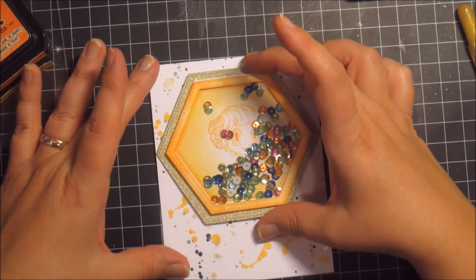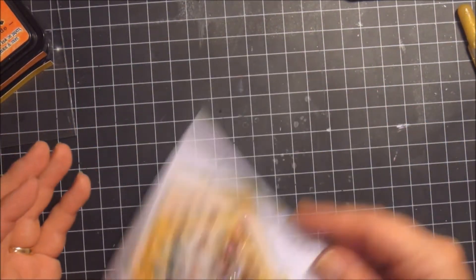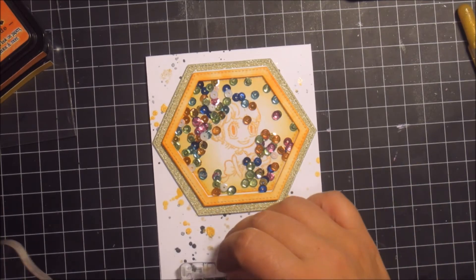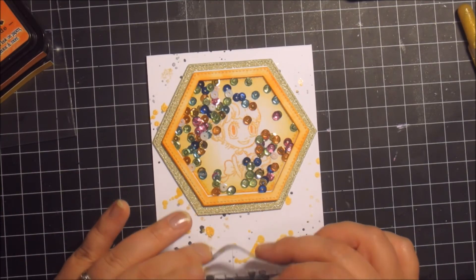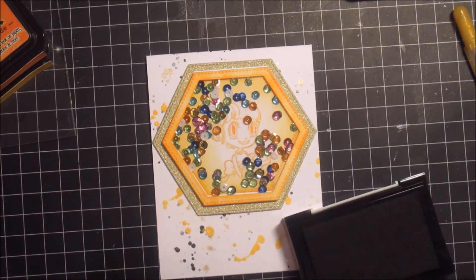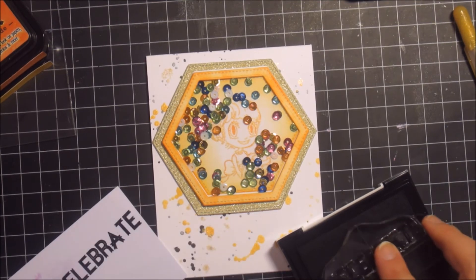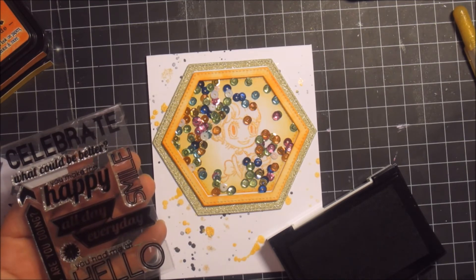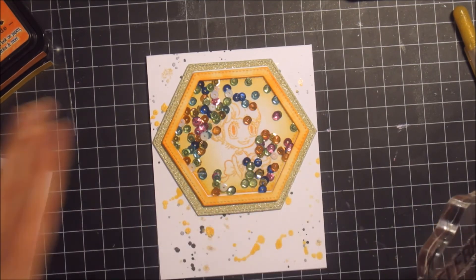Not quite centred, but centred-ish, making sure that I have some space for the sentiment below. Now I'm using the sentiment that says 'celebrate', and I'm just using a black ink — VersaFine Onyx black ink — because I really like how crisp that stamps and really stands out. I was thinking about adding it to a little banner and adding foam tape to it, but I thought it would be a bit too much. I already have the shaker window, so why not keep the sentiment as flat as I could.